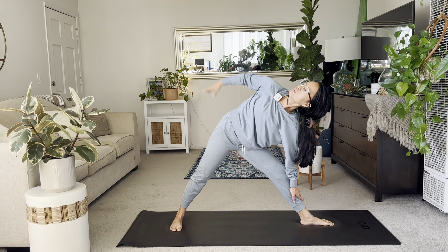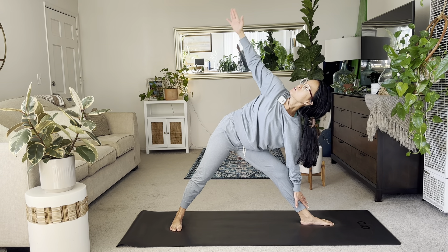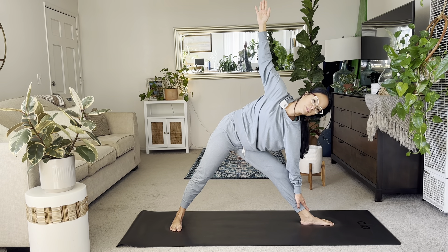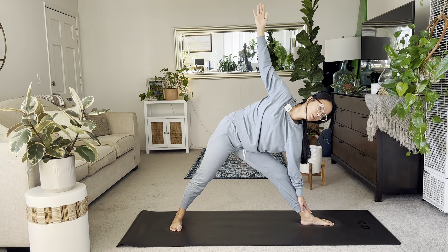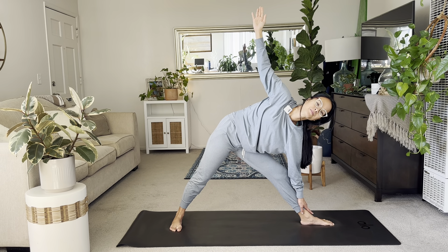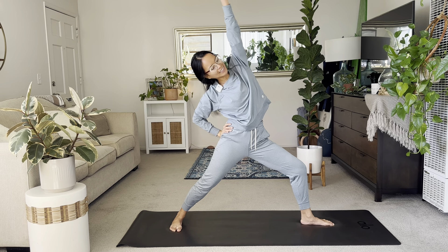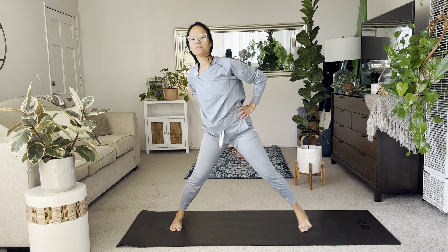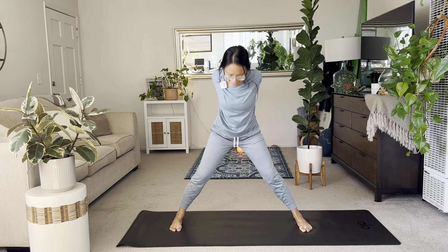Nice and steady here. You can get the right hand to hip for more support, or just arms up. Gaze down will be the most relaxing, gaze up will be the most challenging. Hands to hips — inhale reverse. And then take the hands to your hips here. Straighten both legs. Point the toes forward. Interlace the hands. Inhale chest expansion. And exhale brings you down.